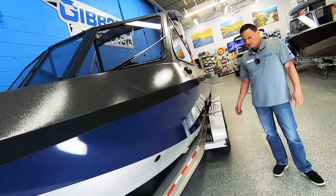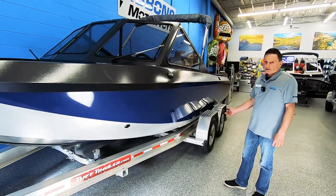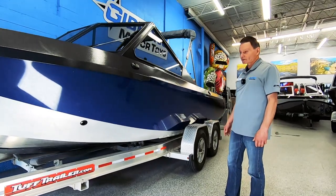So it looks cleaner, looks like a fiberglass boat. It's strong and it's much easier to repair in the event that there's any damage done.